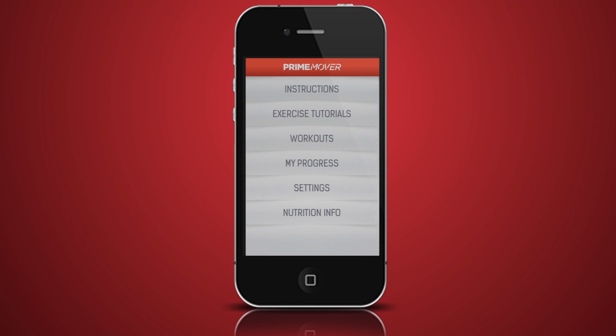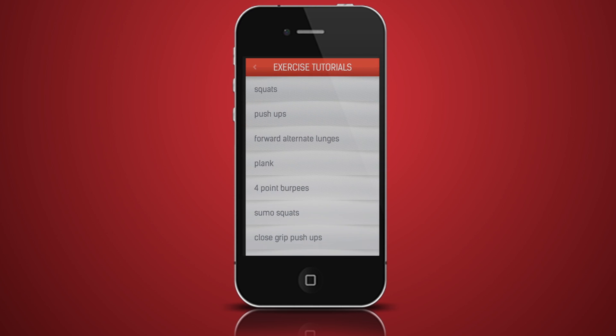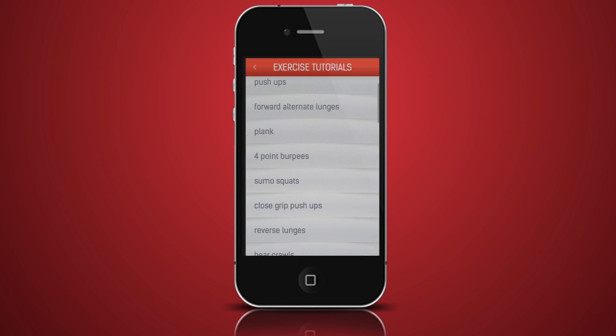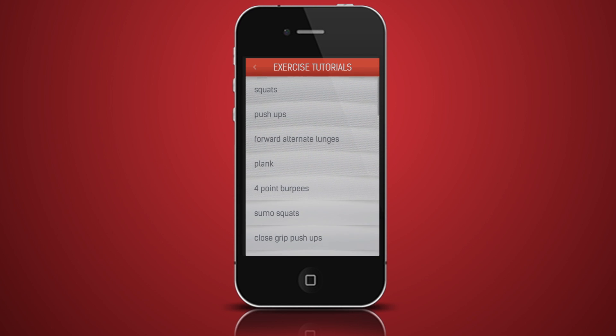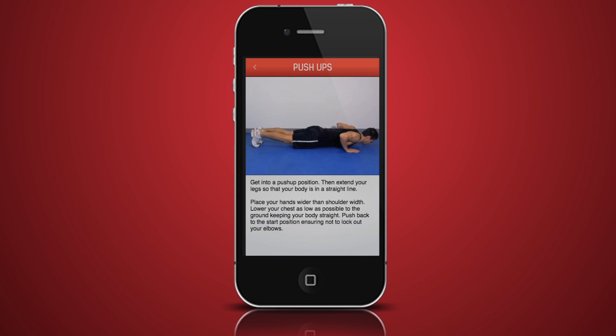Start by checking out the exercise tutorials and learning about the exercises you are going to do. As you scroll down, you'll see some exercises are locked. These tutorials will be unlocked as you get fitter and progress to the next level. Click on an exercise to reveal a video demonstration and written tutorial showing you how to do the exercise.